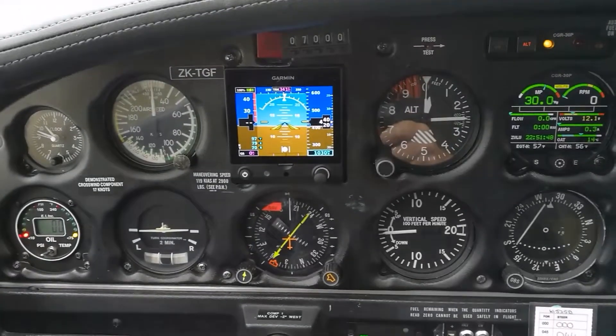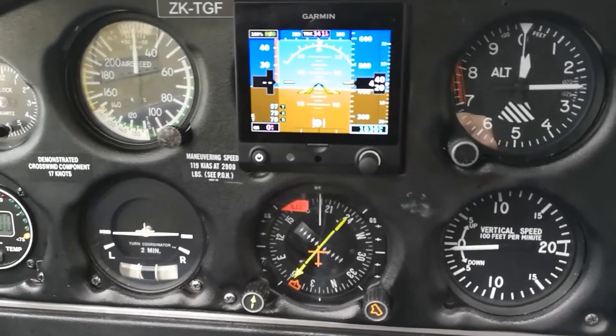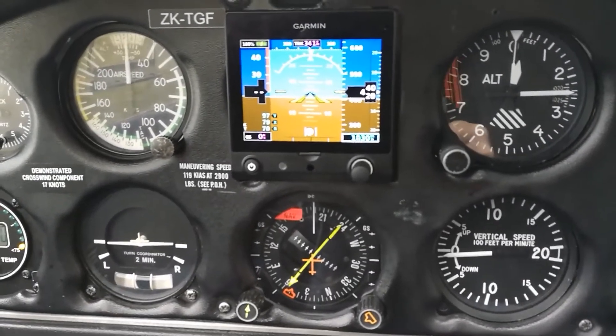Looking right in front of me here is what we call the six pack of instruments. Top left is the airspeed indicator, powered by air pressure — the difference between static and dynamic pressure.